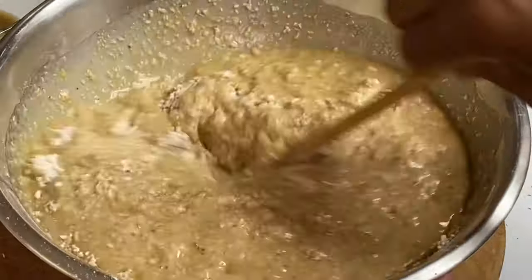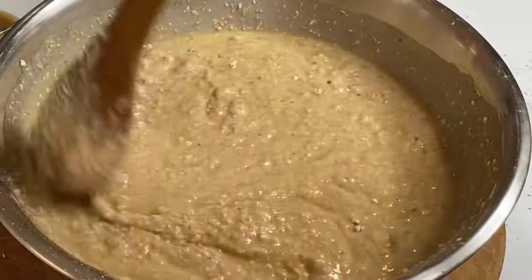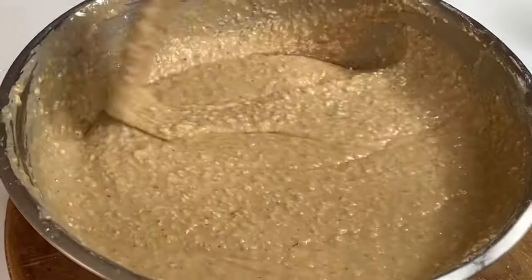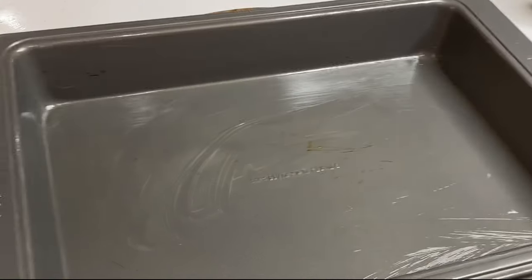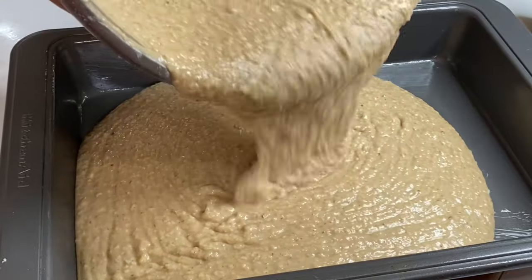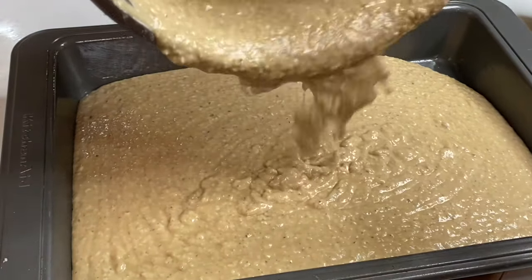Into my 9x13 rectangular pan, which is nicely greased, I'm going to pour the batter in. Typically a toto is done in a rectangular pan, but a loaf pan or a round cake pan would work just as well. Into a preheated oven, I'm going to allow this to bake at 350 degrees for about one hour.